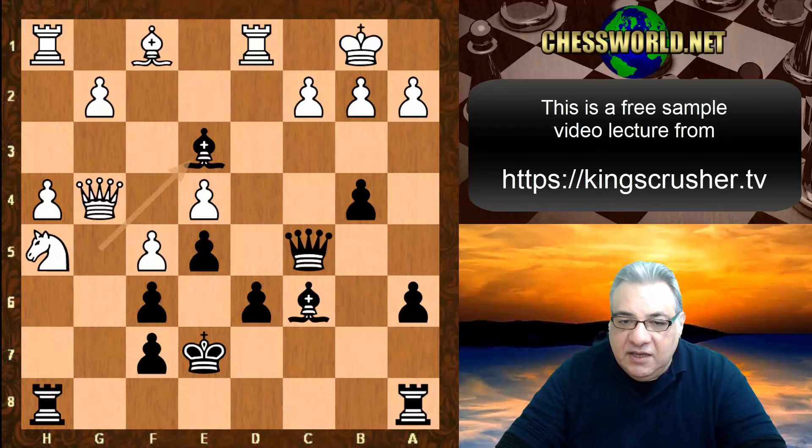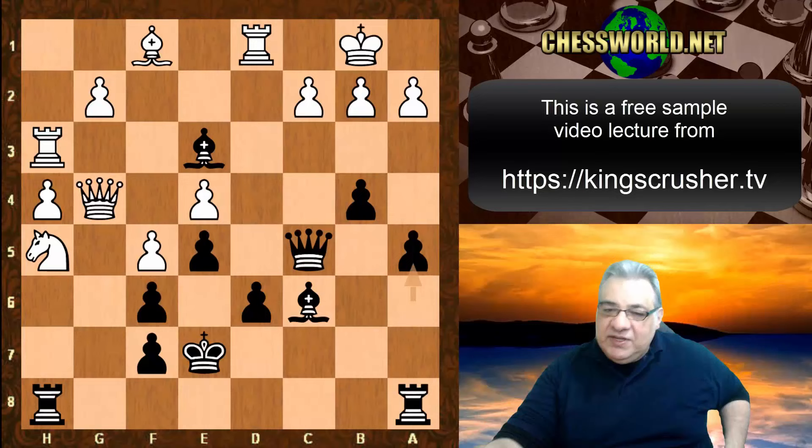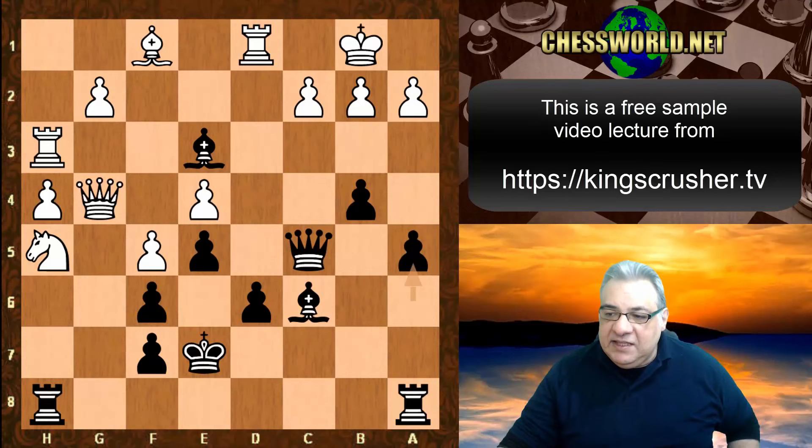Here it seems there may be a critical mistake: Queen f3 was played. Perhaps this is a bit slow in the circumstance — it's got this attack brewing up, but maybe Queen e2 might be an improvement on the game.